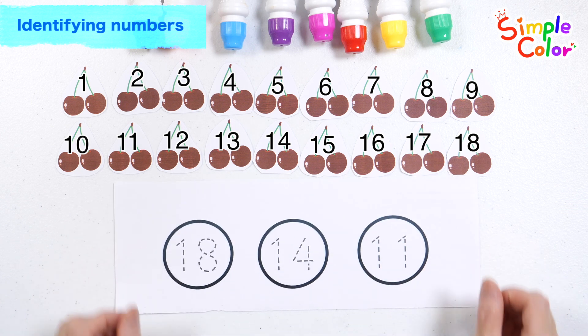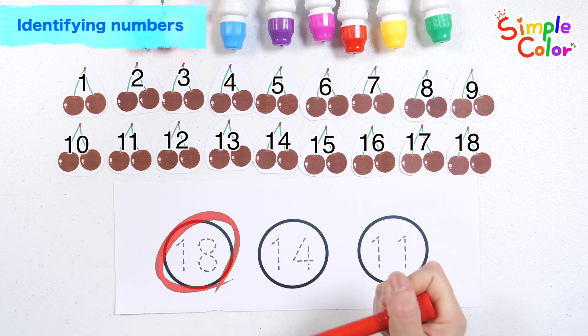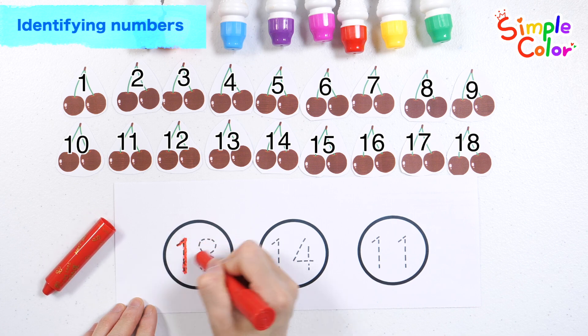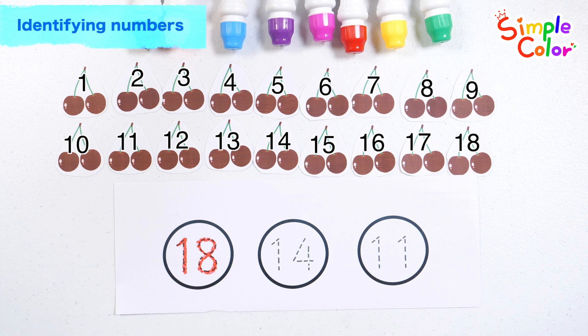Find 18 and write the number with a red crayon. Number 18! Good job!